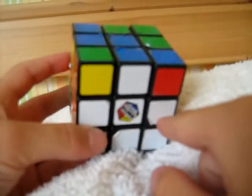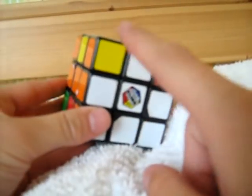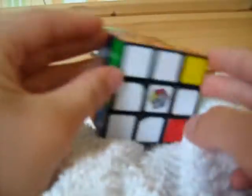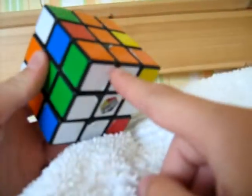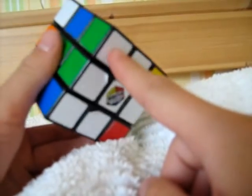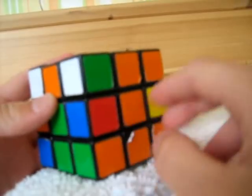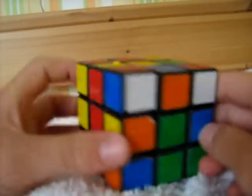The next step in solving the white layer will be solving the four corners. Again, they have to line up with the centres. For example, this corner is white, green, and orange, and it's already in the correct place.